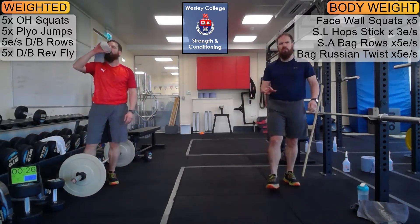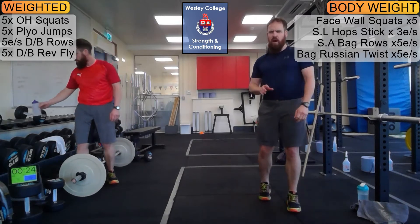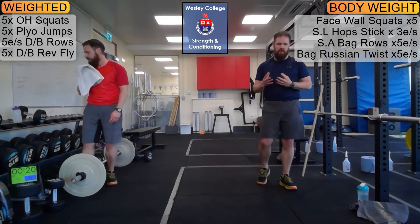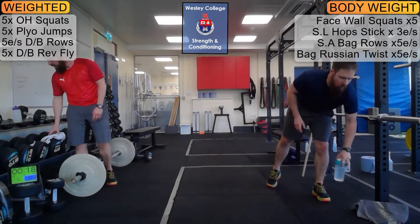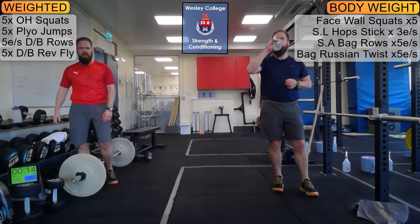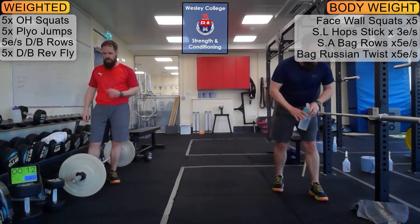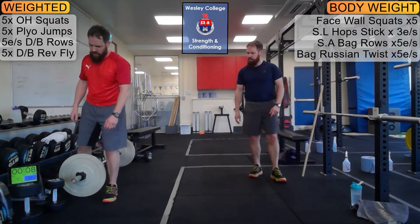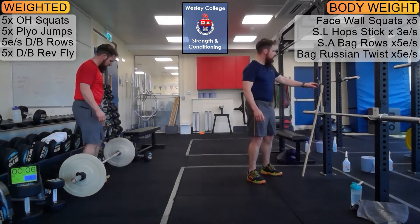We're halfway through the first block. Just as we did after the first round, can we reevaluate — get water on board, stay hydrated, keep up those energy levels, and push. Seven seconds — be ready to go.